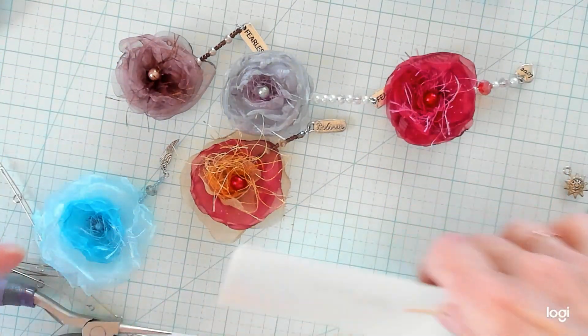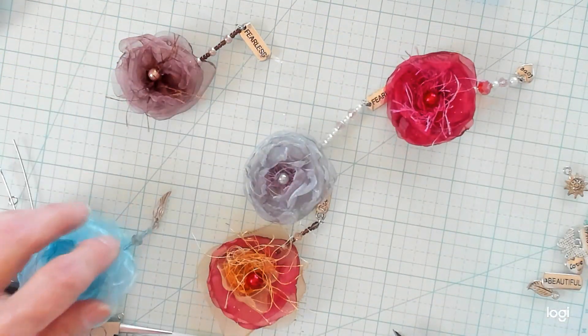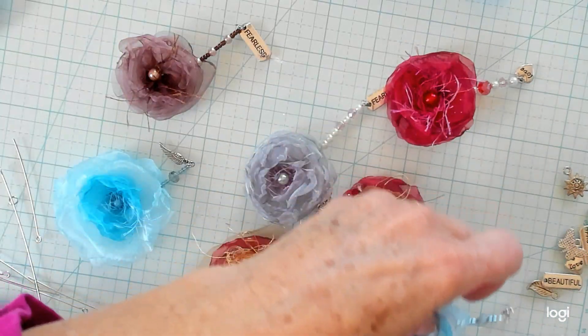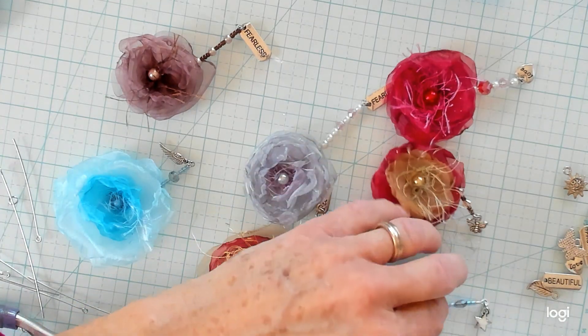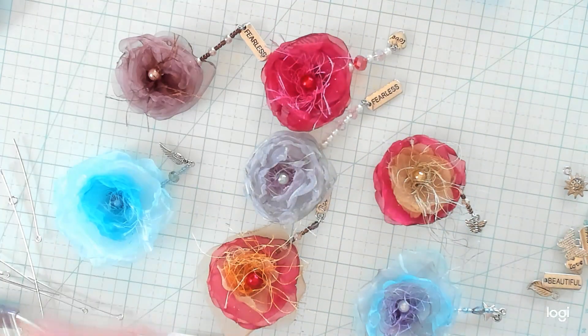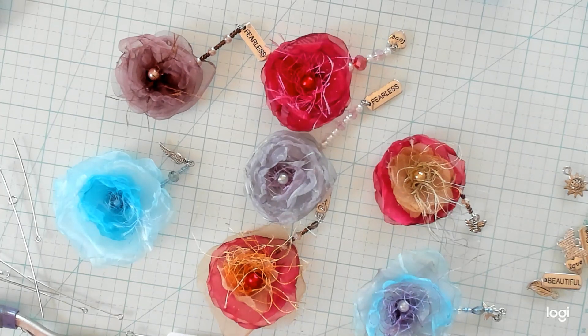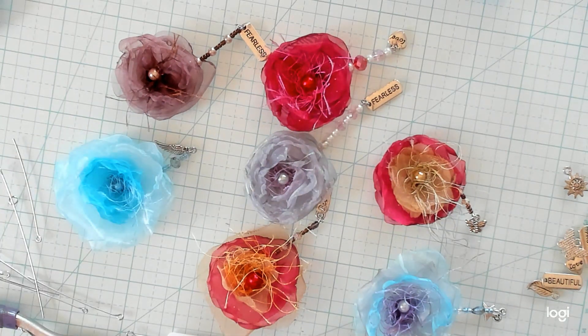I really enjoyed making these. If you enjoyed watching and you like making them too, give me a thumbs up. I'll see you in the next video, which is going to be the flowers in your junk journals. I'll see you then. Bye guys!